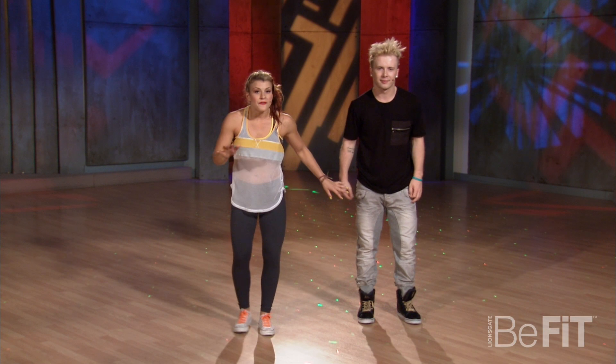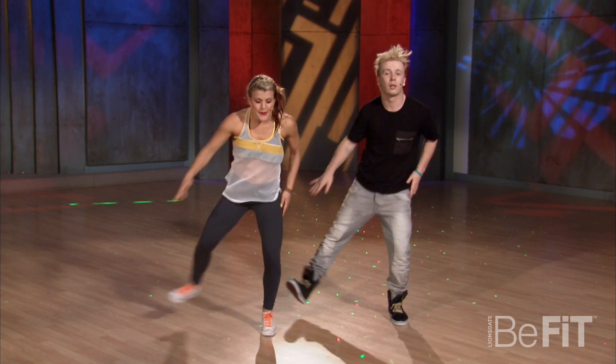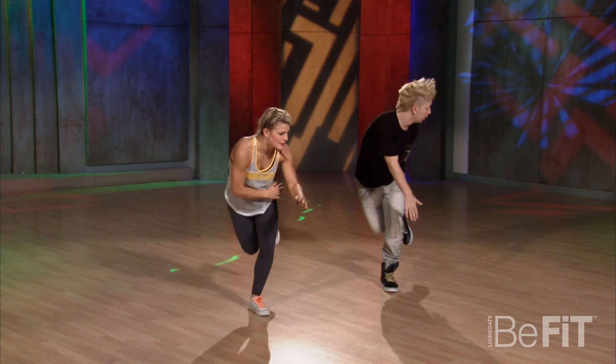Yeah, try that a little faster. Five, six, seven, eight. Bam, hip, swipe. Bam, hip, swipe. Great.